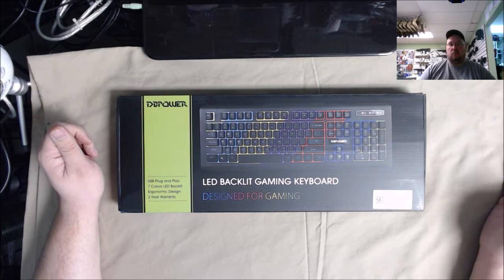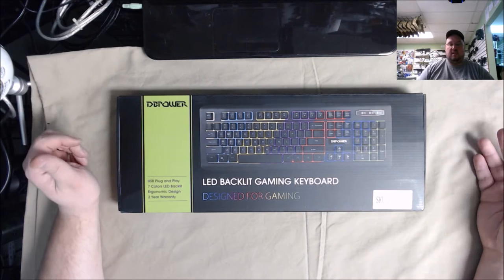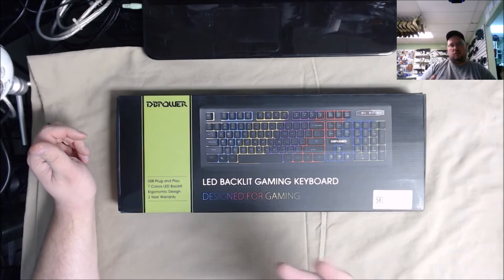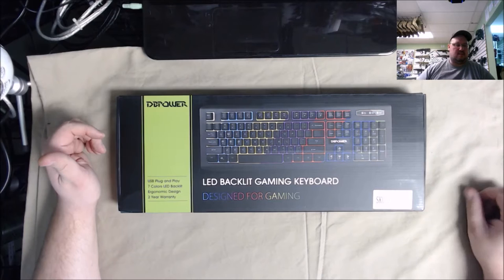They said they want to make it up to me and send out one of their newer ones to try. So they sent out this one to see if I like it better. The other one — the C button was sticky, and the paint on the keyboard looked like they put the keys down and painted over it, with clear underneath so the LED lights could come through. It just wasn't to my satisfaction for a twenty dollar keyboard.